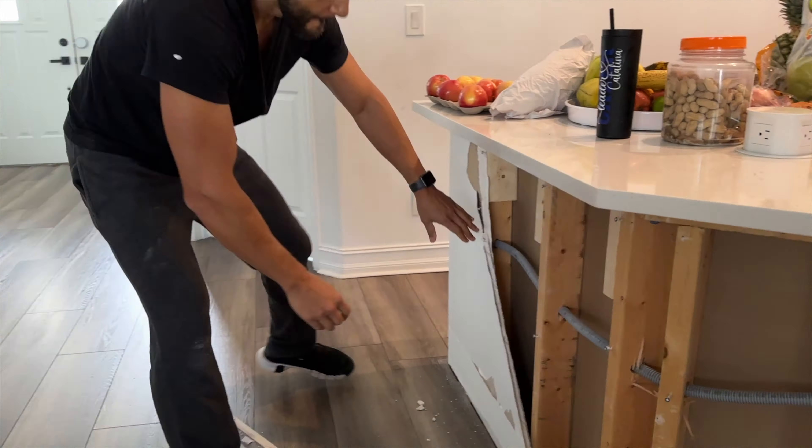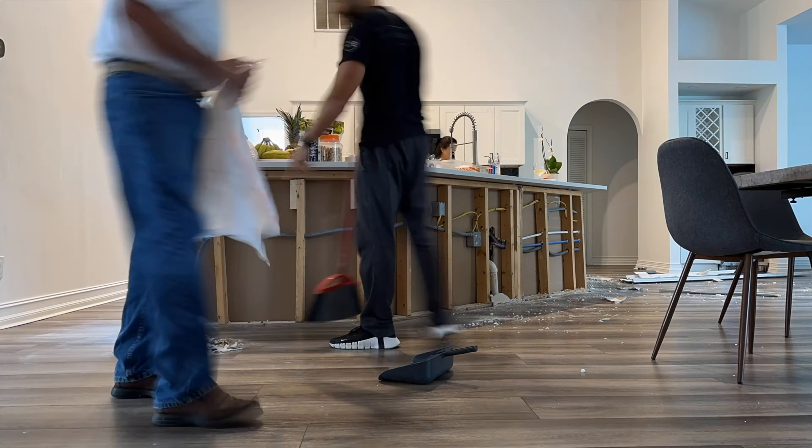I've been putting this project off for a long time, and now that I finally decided to do it, it's Christmas time. You're definitely going to see my family in the background, but I promise I'm going to keep it clean.